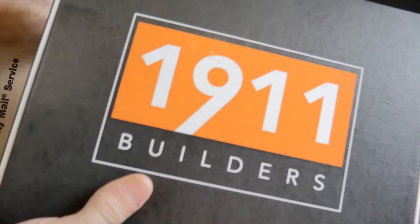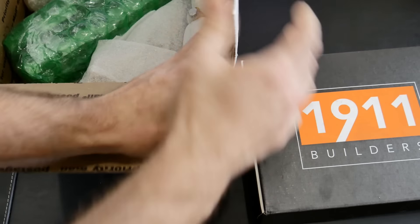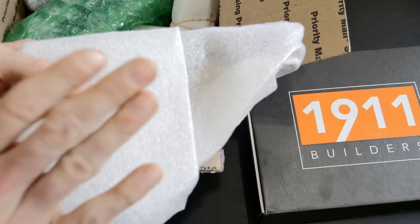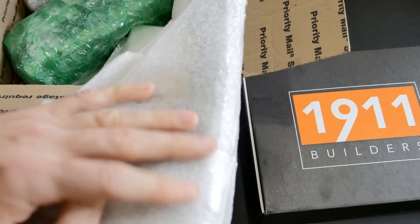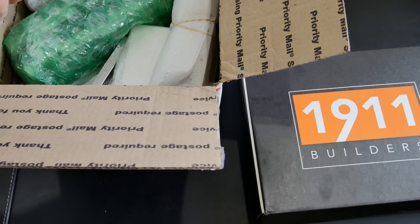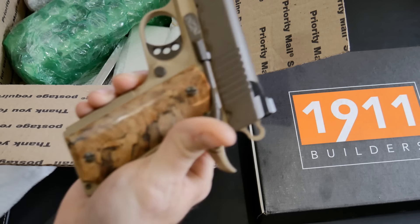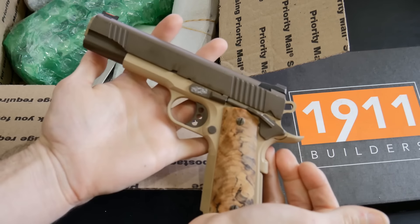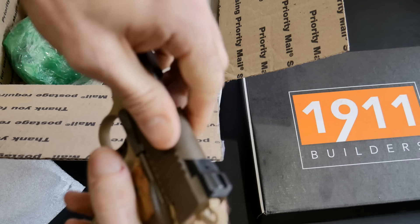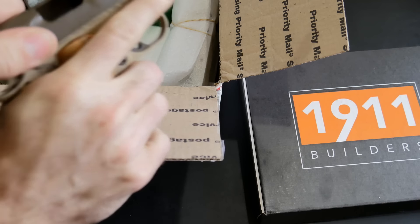Let's get that out and unbox it in a second. This is a TJ gun for me to look at — I got to send this one back, so it's not mine to keep. This is so I can reverse engineer the build because I've never done one. TJ was cool enough to send it to me just so I can look at it and see what we can do. It looks nice.